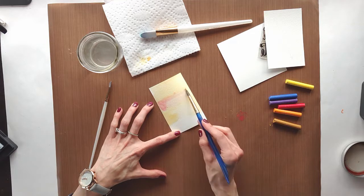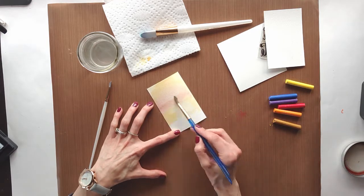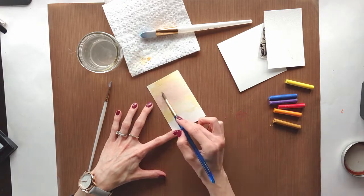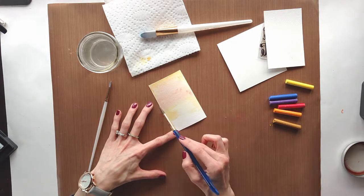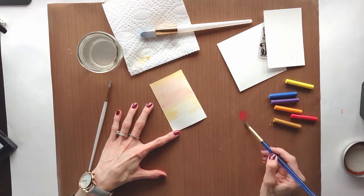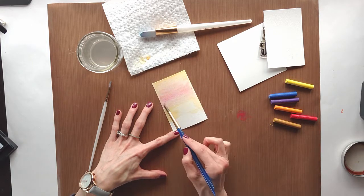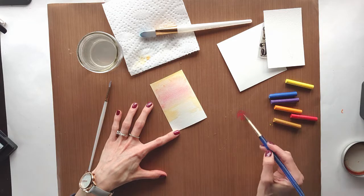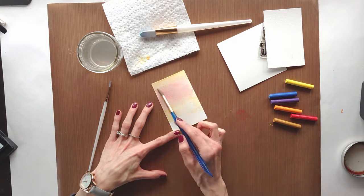Even though I'm somewhat hesitant about these particular crayons, I can appreciate working in layers — that semblance of control as I lay down color on top of color until I get the image I'm going for. Having to lay down yellow and more yellow gives me a bit of control and allows me to feel free with my creativity. I love that about watercolor.